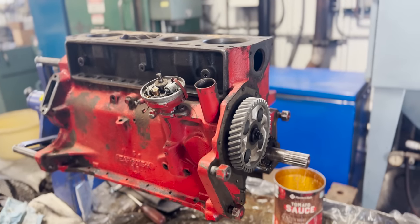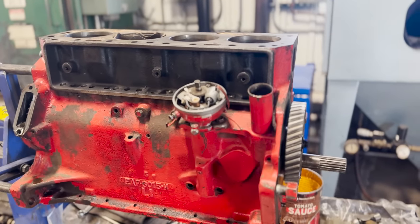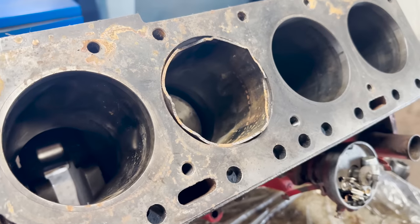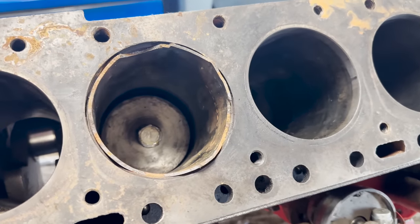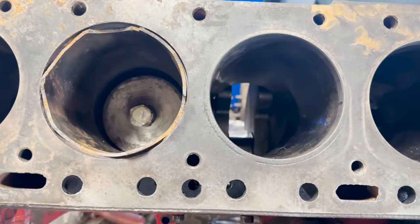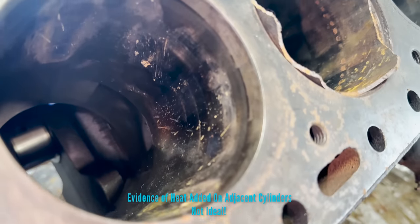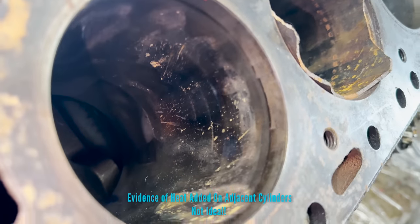We often get comments asking why we don't use sleeve pullers when removing dry sleeves, and this 1950s 172 Ford is a perfect example of the reasoning. This video is not meant to pick on anyone, but over the years we have seen far too many failed sleeve removal attempts by customers, often resulting in damage to the block that requires additional labor and expense to repair.